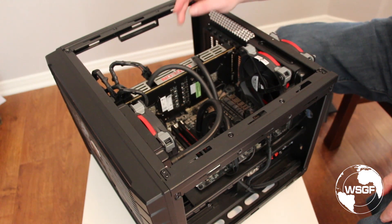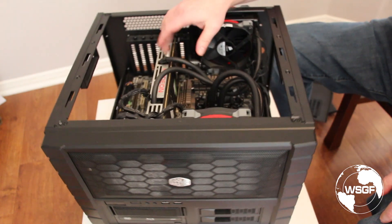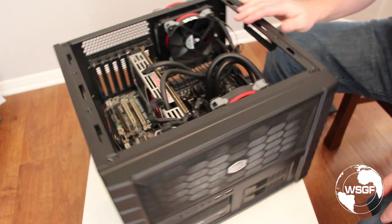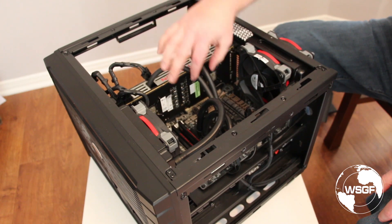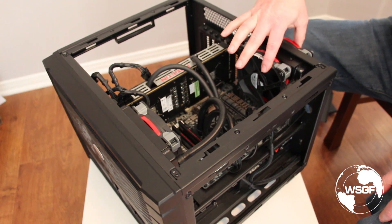It became an issue when I put in the R9 295, which is here. This was provided by AMD through some help by Club 3D. With the big cooler on it, I didn't have space for the hoses off of the built-in closed loop water cooler.